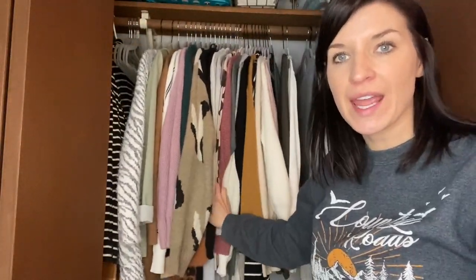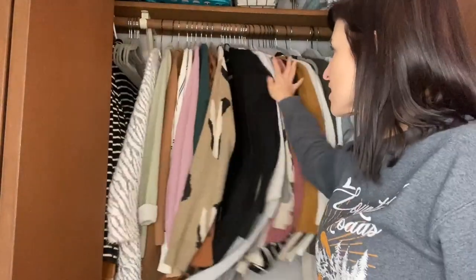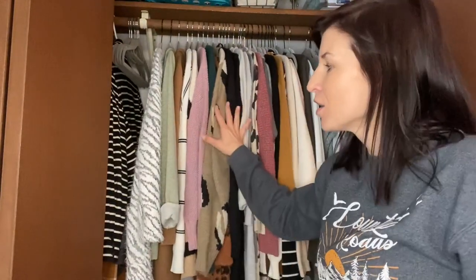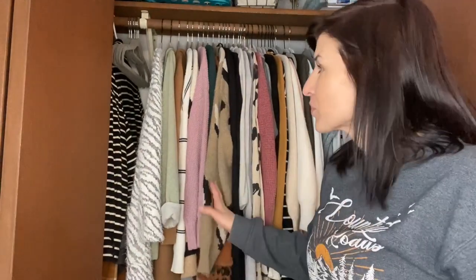So I do have some of my clothes hanging up with the velvet hangers. Absolutely love them — they just stay in place. Like I said, I don't have to worry about those bumps in the shoulders anymore, clothes falling off, getting annoyed when you're looking for something and your clothes fall off those plastic hangers. So these are wonderful.